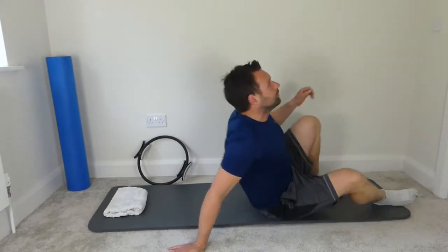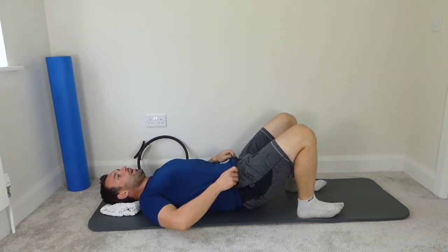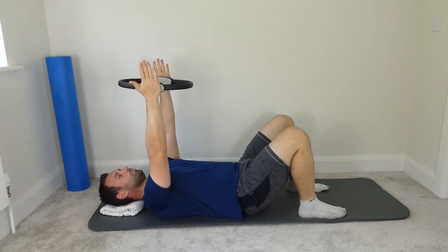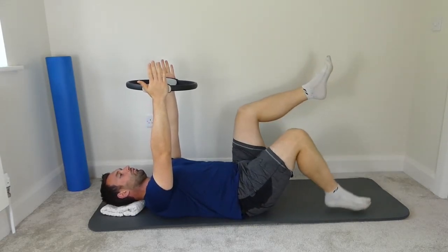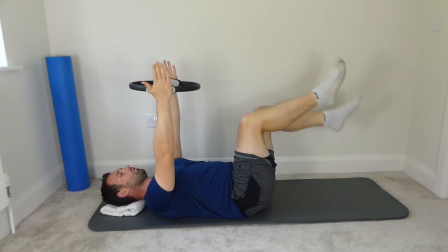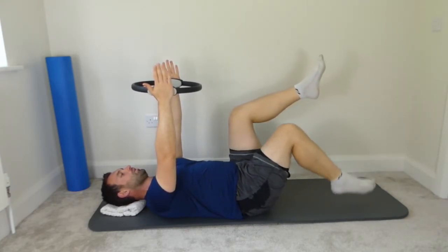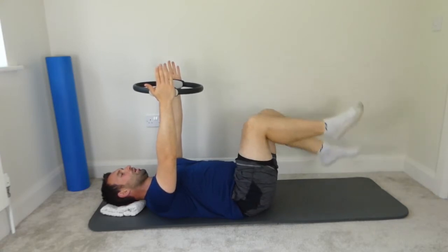Turn over onto your back. Head resting on the block, imprint the spine. We're going to use the circle if you have it, or your cushion — hands pointing towards the ceiling, spine is imprinted, gently squeeze the cushion, bring the legs to table top. Tap the toes off the mat one at a time, right and then left. Nice soft taps. Just keep the imprint, one last one, and then we're going to bring the feet down.